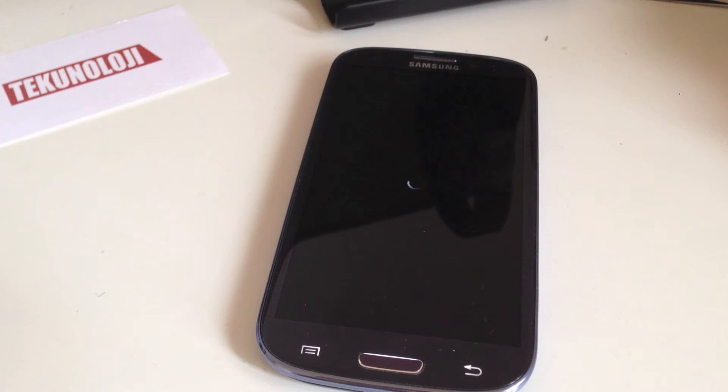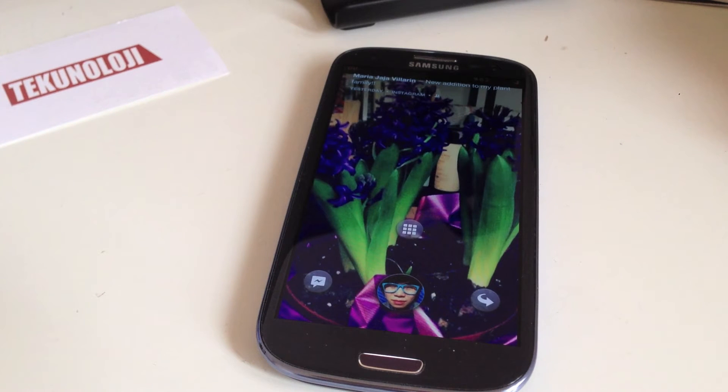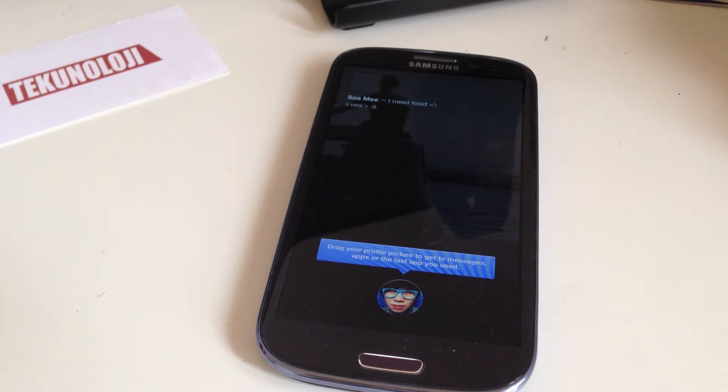Facebook CEO Mark Zuckerberg says Facebook Home is the next generation of Facebook. It's not available for iOS. So if you're on Android and you like using Facebook a lot, this is most likely something for you.